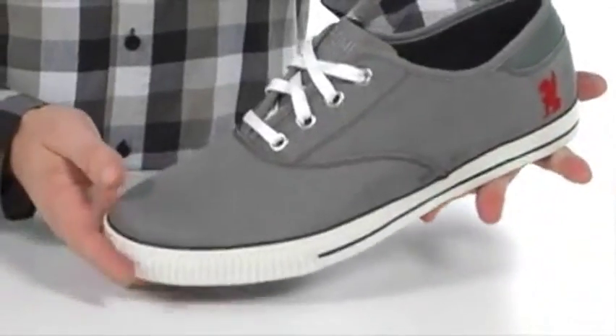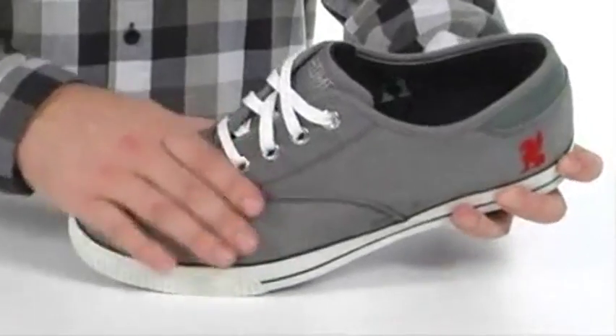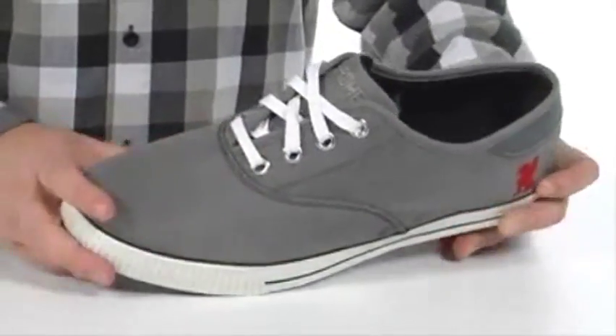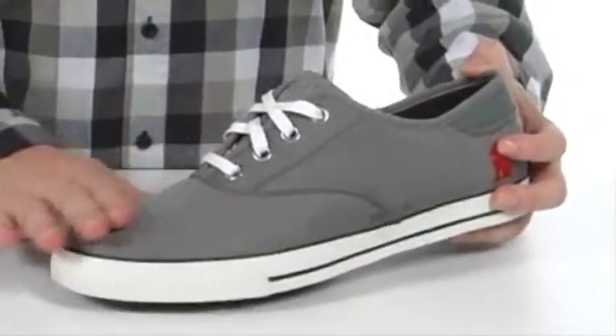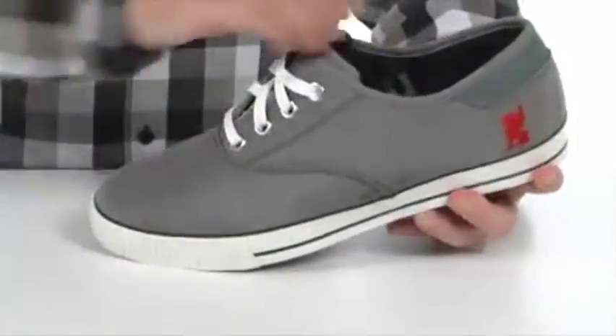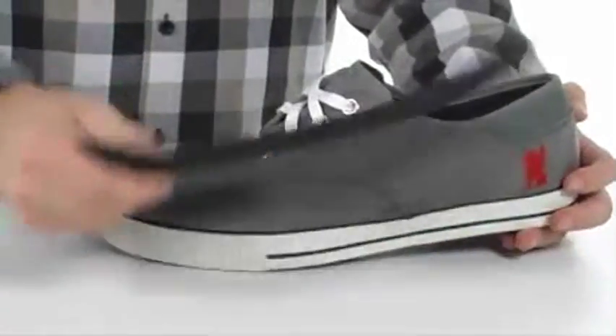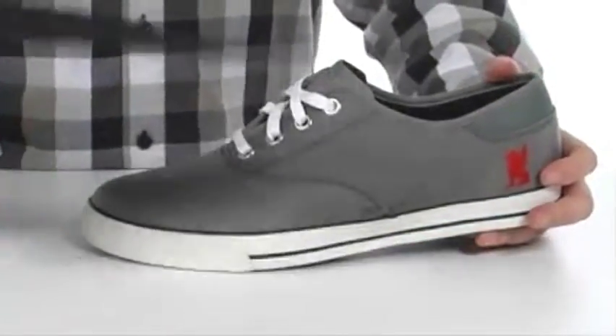The first thing you notice about this shoe is when you pick it up, it's incredibly lightweight. That's thanks to the 1000 denier Kodora upper — it's extremely durable but keeps the weight down. You've got this low profile toe so it's going to fit easily into the toe cage, and a ton of cushioning in the footbed that is removable.